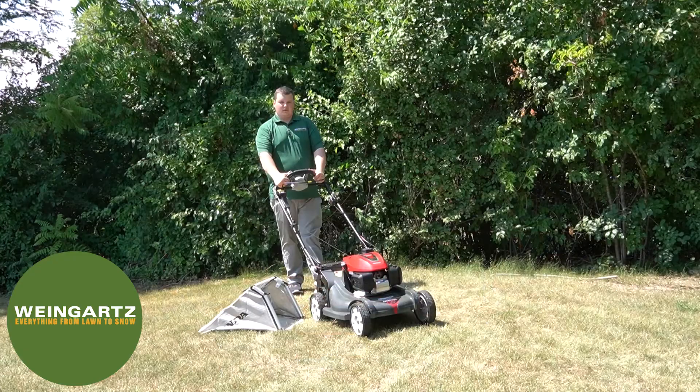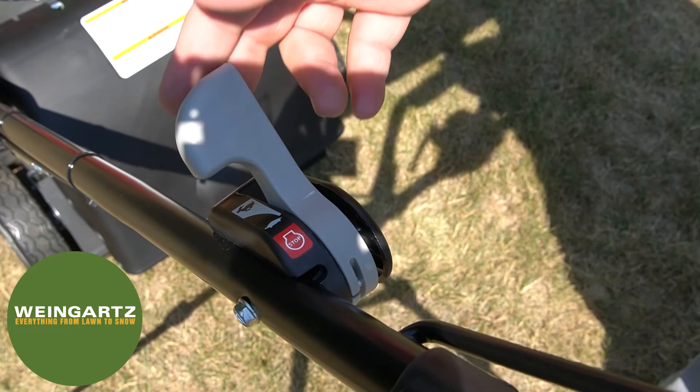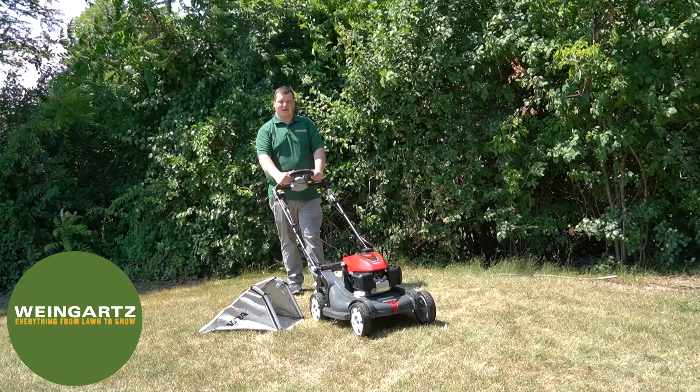To turn the mower off, you want to grab the throttle lever and pull that all the way into the stop position, and that'll shut the mower off. For any questions or inquiries, please visit us at weingartz.com or feel free to stop by any one of our store locations. Thank you and have a great day.